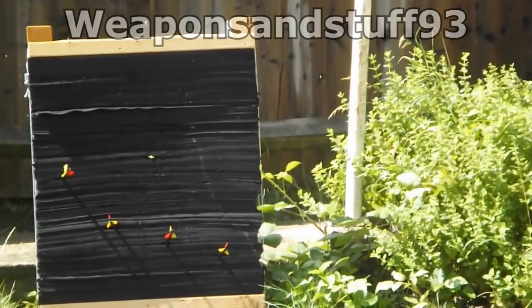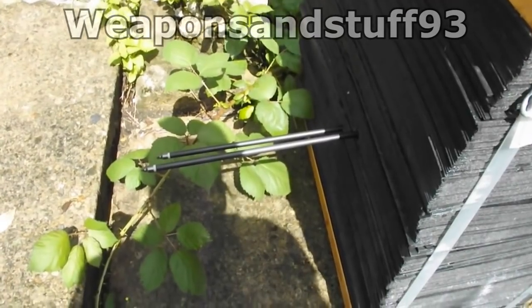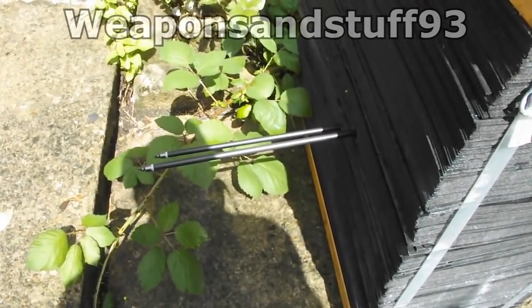It's called a Foam Boss - that's spelled B-O-S-S-E-S - and basically it's like a really thick block of foam that just stops bolts and arrows.